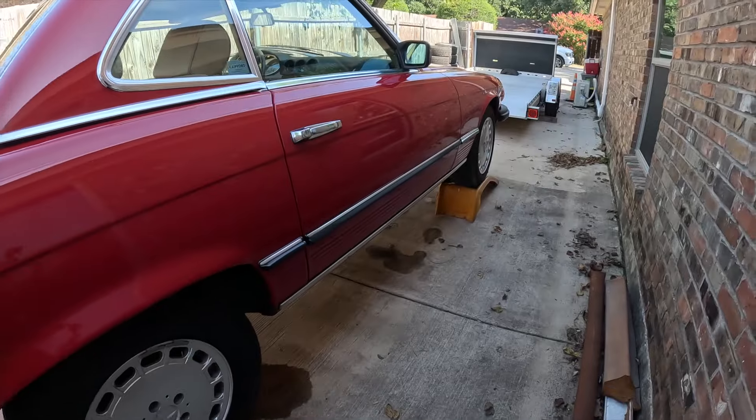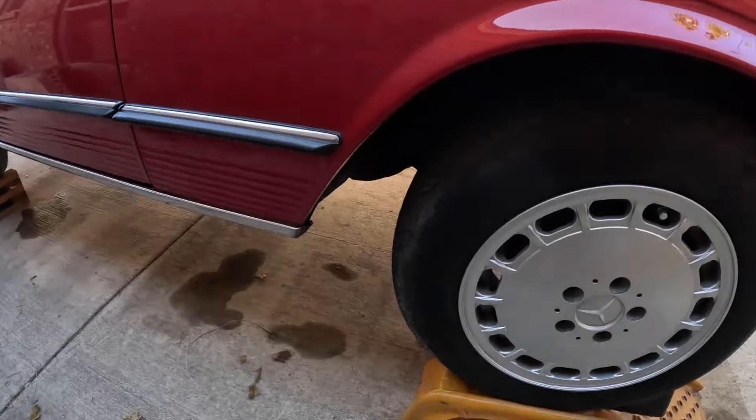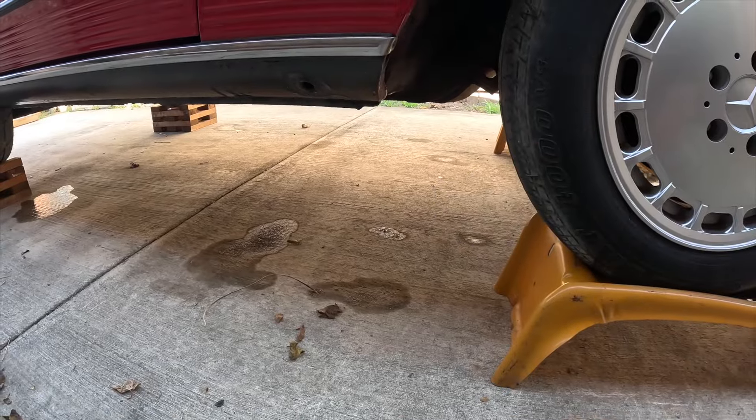Typically, you would not want your ramps like this, but I have a reason for it. Because I'm going to be sliding in and out of here quite a bit messing with that transmission. And I'm not in the garage, I'm not near my toolbox, so it's gonna be a million trips back and forth. I just flipped them around to give myself some working room. Safest way to do it? Maybe not. Is it okay? Probably. Fingers crossed that nothing happens, and hopefully I'm still around to finish this video.